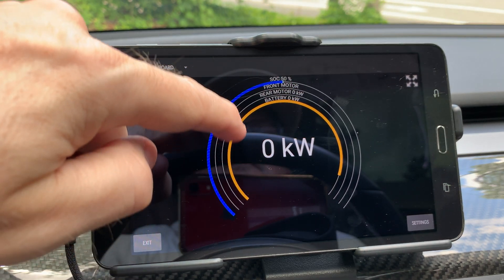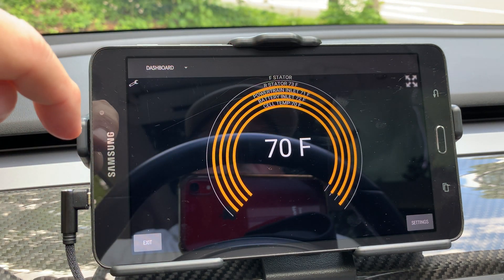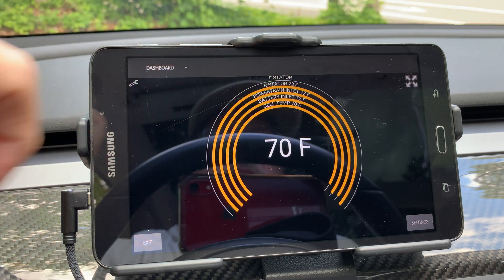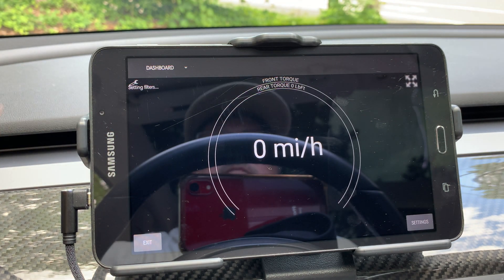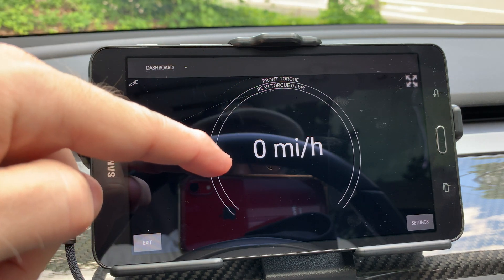You can flick the individual gauge up or down to change to another data view. The next one down lists temperatures for the front stator, rear stator, battery inlet, and cell. Going one more down, this one has front torque, rear torque, and the center displays the speedometer.